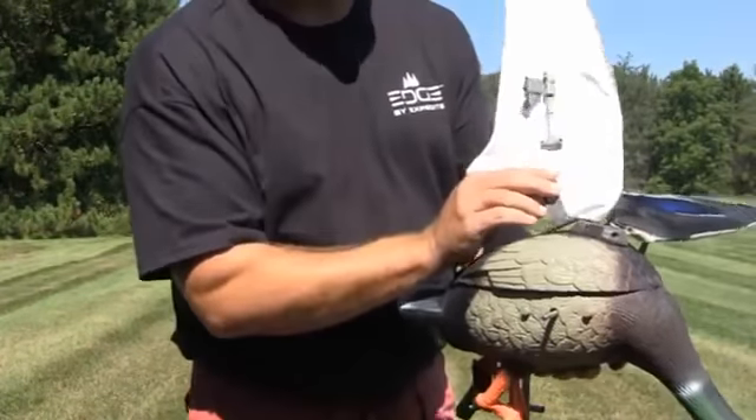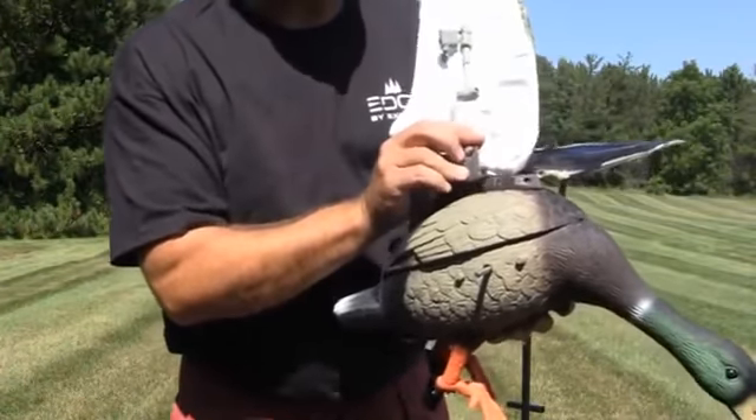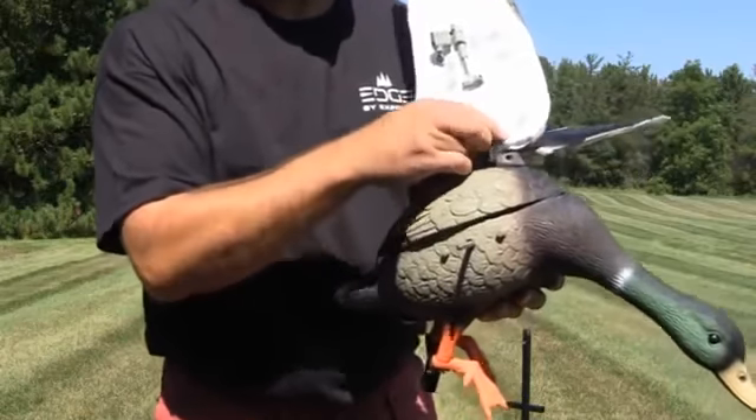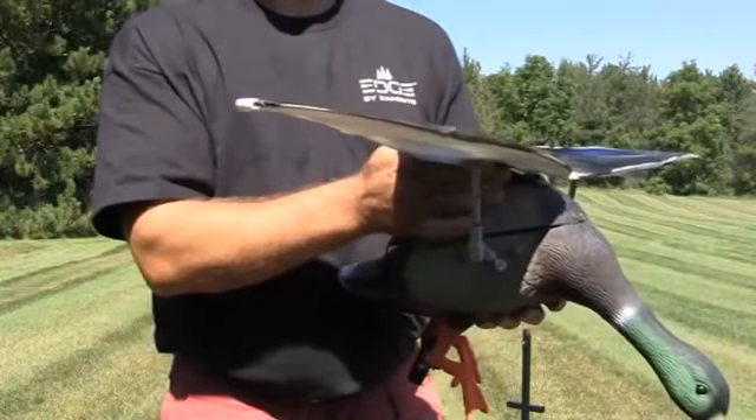You simply tip the wing back, slide the T-shaped mounting bracket into the bracket on the top of the duck until it stops. The wing simply folds down.